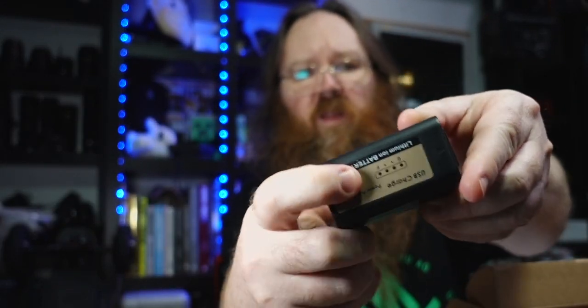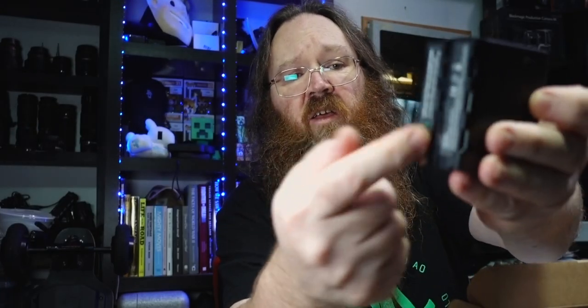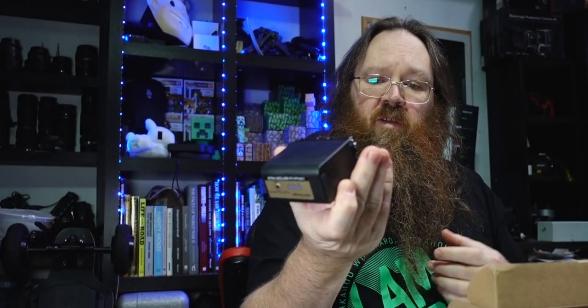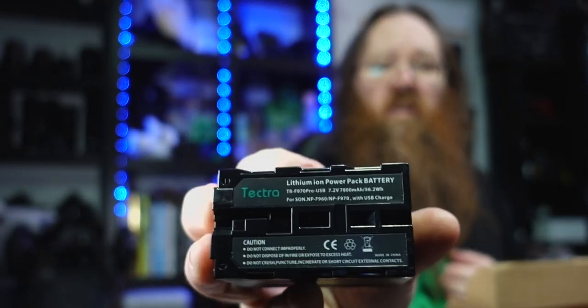They have got a charge meter on the top, and you can charge it up just with USB — you don't actually need an F-type charger. You can also use it as a power bank — it's got a USB-A slot on the other side. They're at a damn good price. There's a link to these down in the description, along with links to all of the stuff on AliExpress.